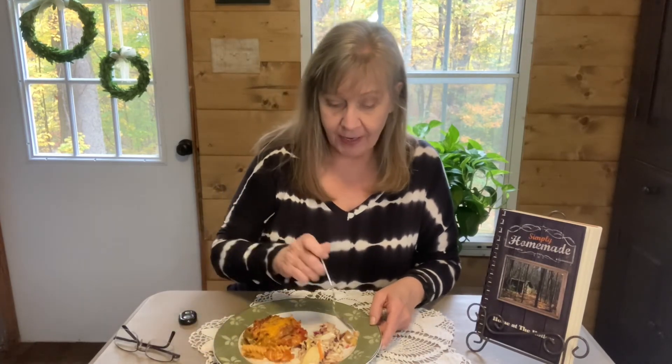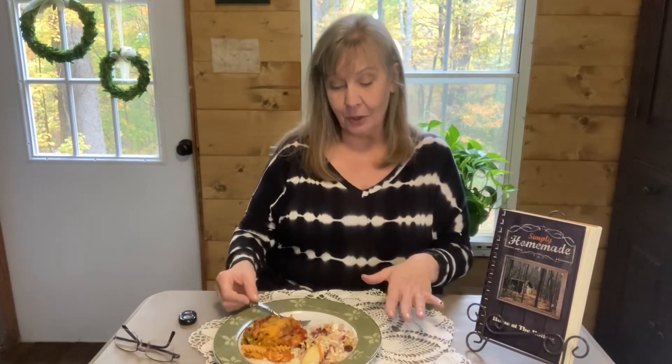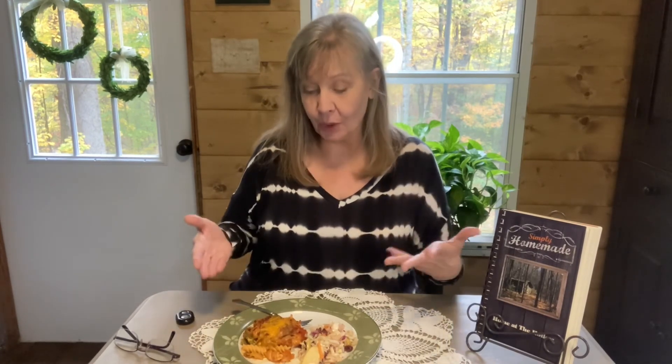I had hot Italian sausage, and that is what is in mine. I went a little bit heavier on the vegetables, just because. But basically, oh my goodness, it's really, really delicious. I know this coleslaw knocks it out of the park, and it is so healthy. I hope you guys give this recipe a try — I'm so proud of it. Please subscribe and join me on my adventure going through my cookbook and going through life home at the hollow. Bye guys.